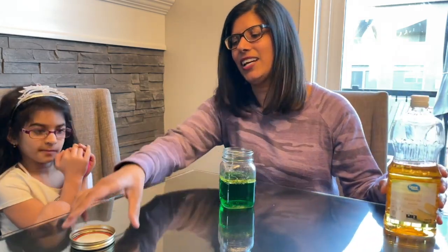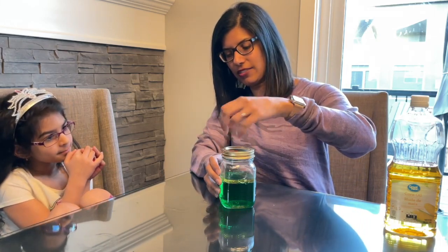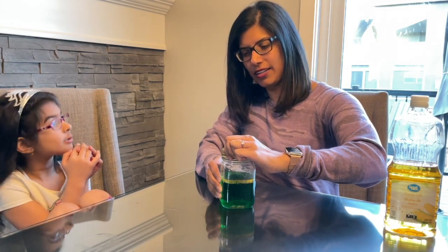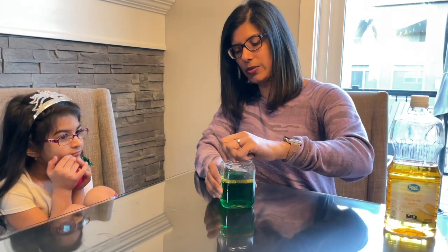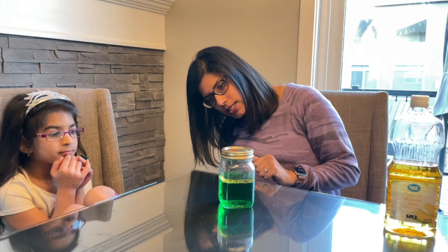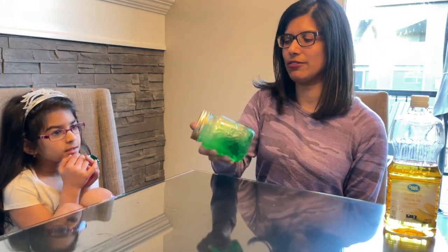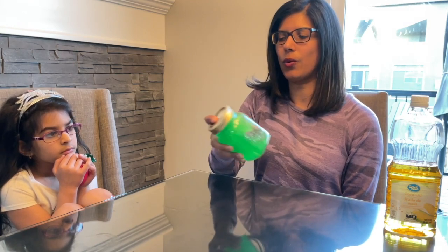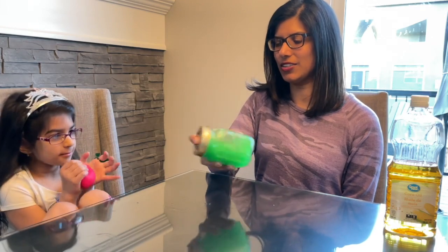Because the oil is yellow? You think it's going to change colors? All right, I'm going to put the lid on really tight so it doesn't leak any water or oil out. Okay, I think we're set. Now we're going to shake it, and we're going to see if we can mix the oil with the water. It's still green.